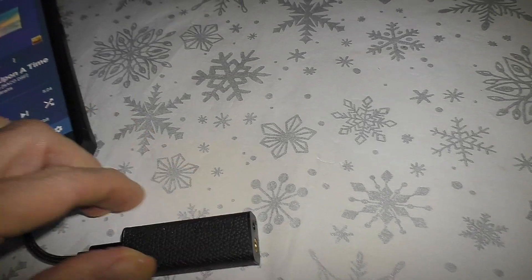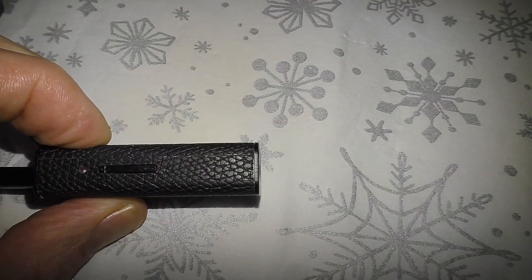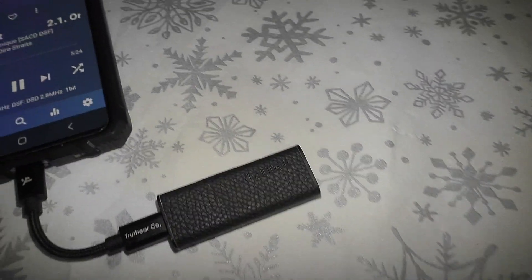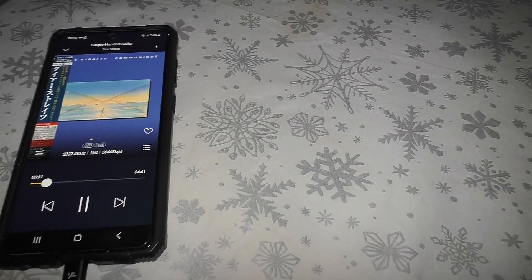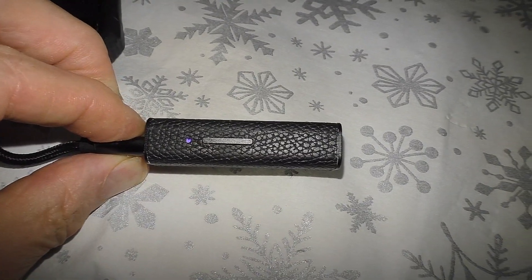Yeah, because look — it's gone red. I think you can see that, can't you? Yes, red. So now what I will do is close that and disconnect the DAC dongle.